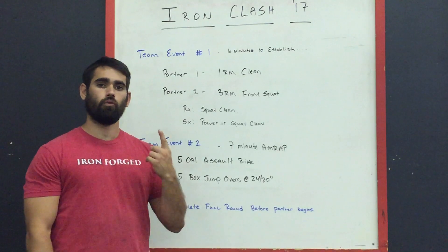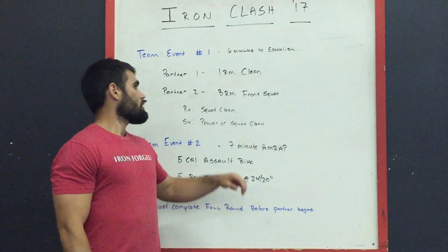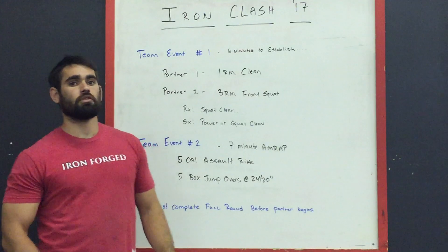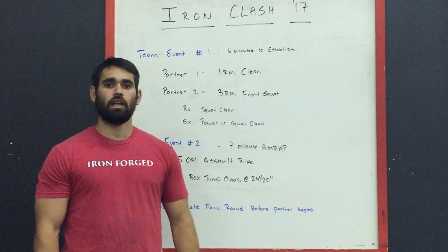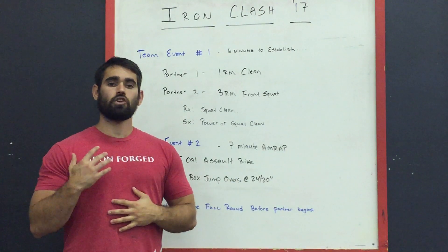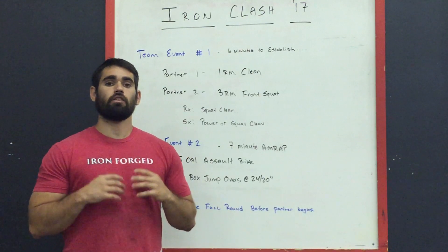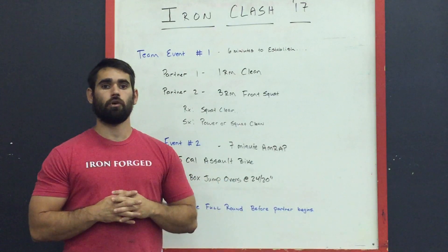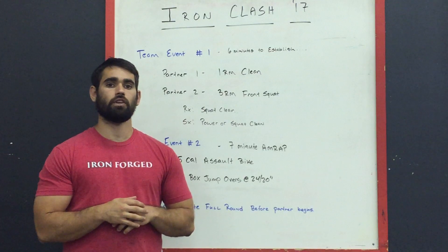For male-male and female-female teams you will have one barbell, and for co-ed teams you will have two barbells. For the three rep max front squat, you can choose the power clean or squat clean to get the bar into the front rack position. However, if you choose to squat clean you must stand all the way up, show lockout, and then you can begin your three reps. The first squat clean does not count towards your three rep max front squat. We'll go over more details when we release the movement standard video later this week.